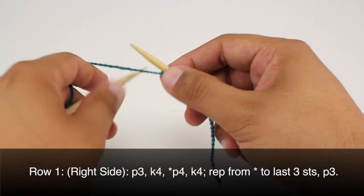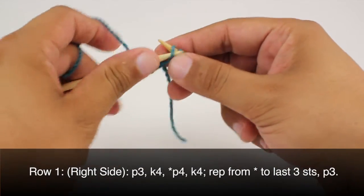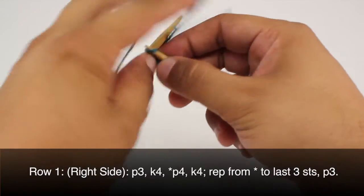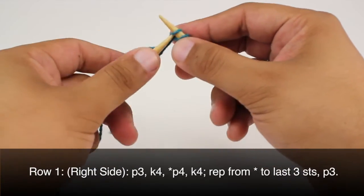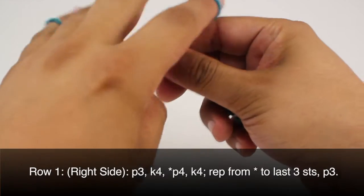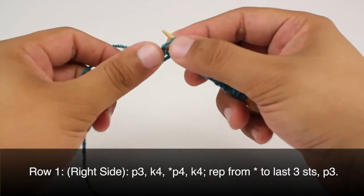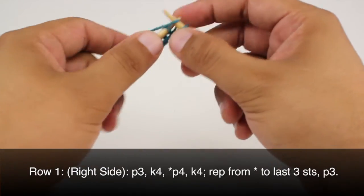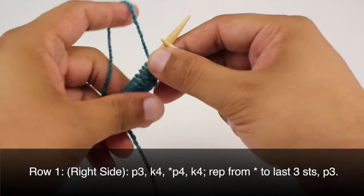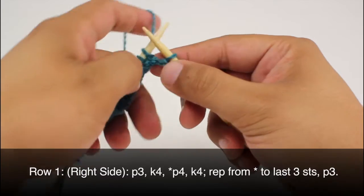Row 1. Beginning on the right side of our work we are going to purl 3, then we are going to knit 4. Next we are going to start our repeat by purling 4, and we will continue by knitting 4. We will repeat this sequence until we reach the last 3 stitches in our row, then purl 3.